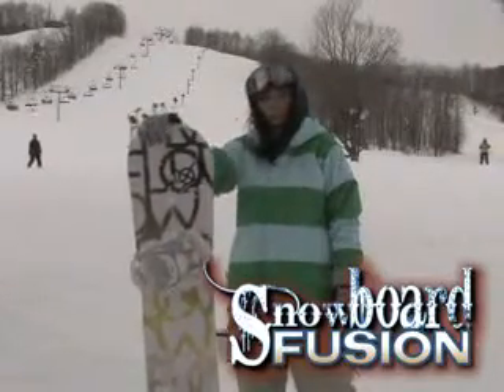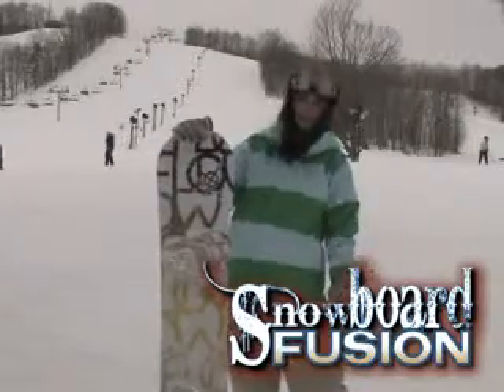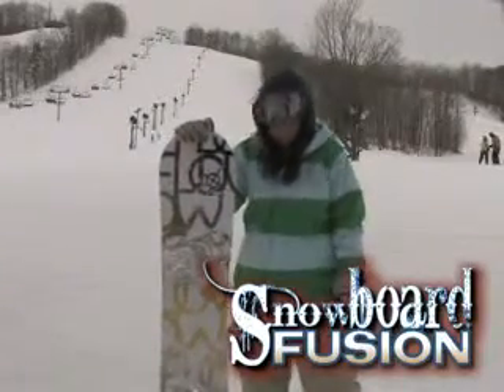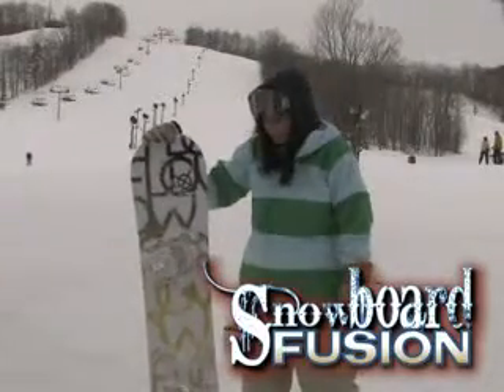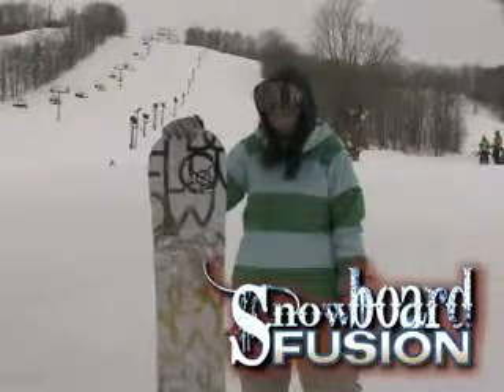It's more your park and jib type board, but we actually took it down a little bit deeper of a run, something with real thin snow on it, and it actually held its own pretty well. I was surprised — I expected it to be a little more chattery, but yeah, it still held its edges real well.